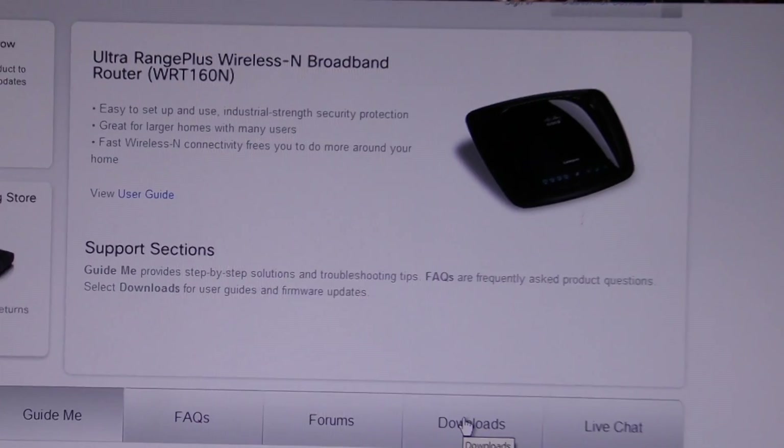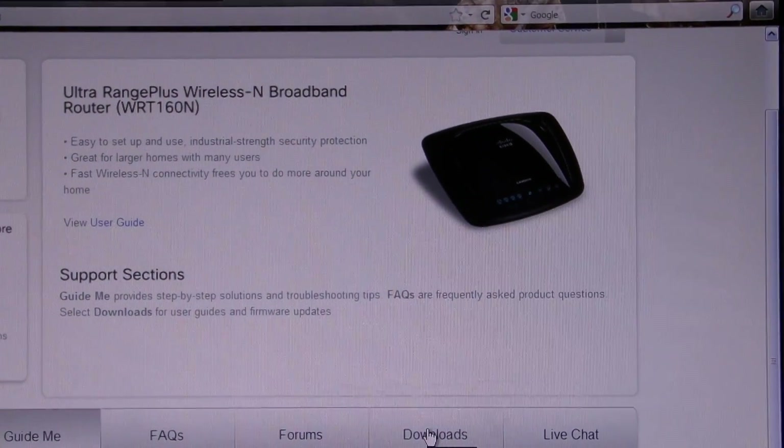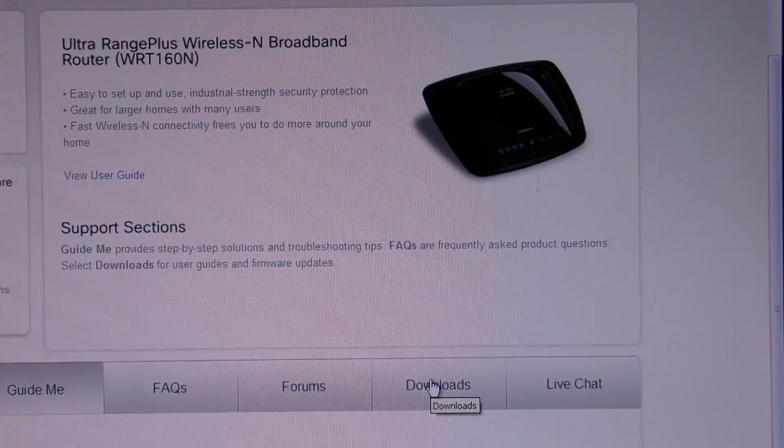I have the Linksys WRT160N wireless router, and what I eventually figured out was what I needed to do.